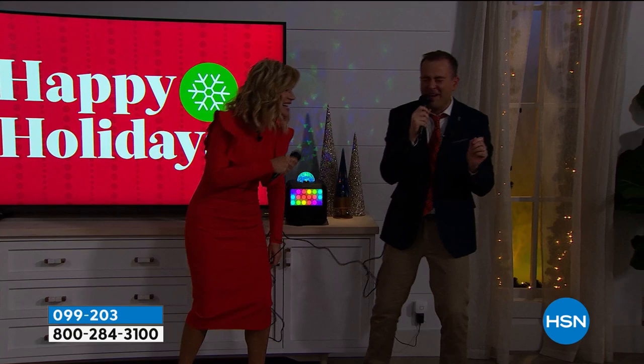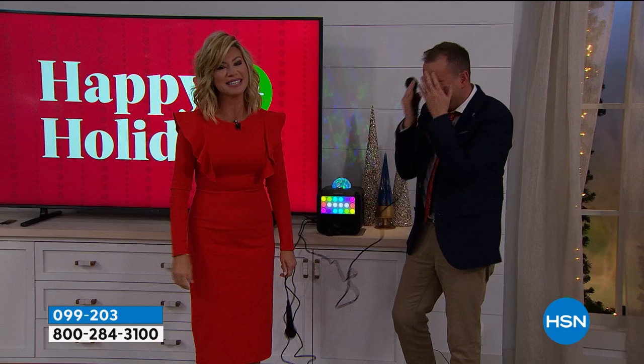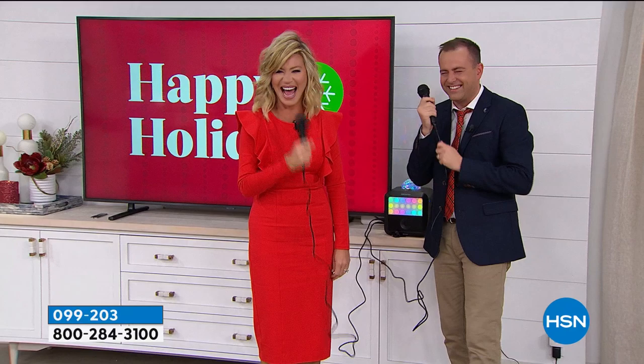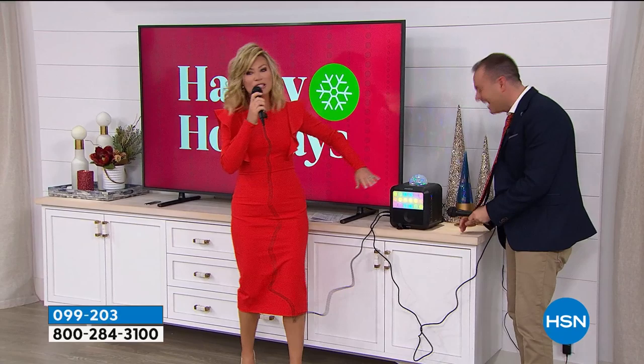Jingle bells, jingle bells. We've been practicing that for 15 minutes. It's just so bad. The concert will continue after the show. A few customers called and asked us to stop.